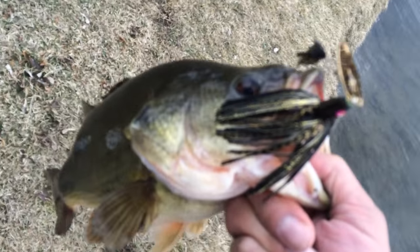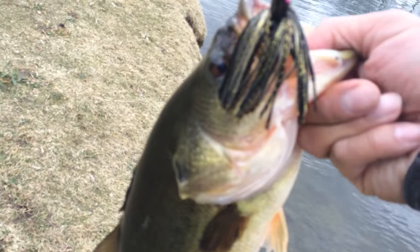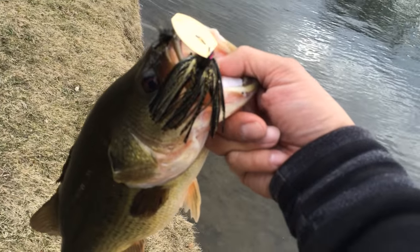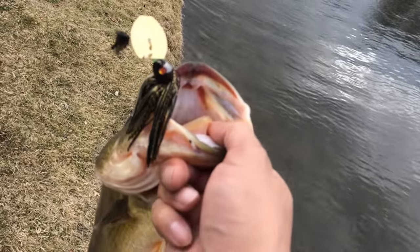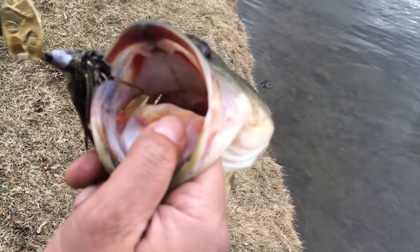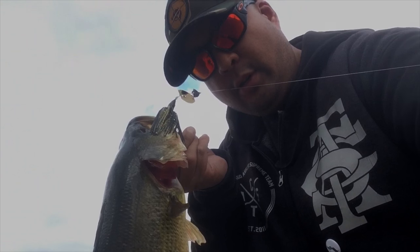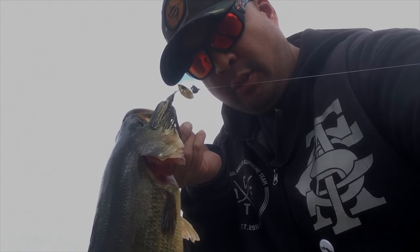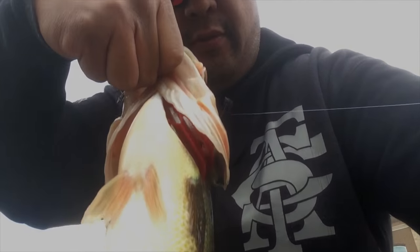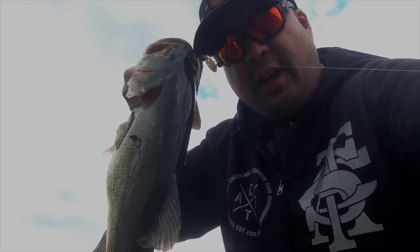These chunks are loving it! Number two on a Doug Jasperson chatterbait — look at that chunk right there. What's up anglers, Cast Crew in the building!